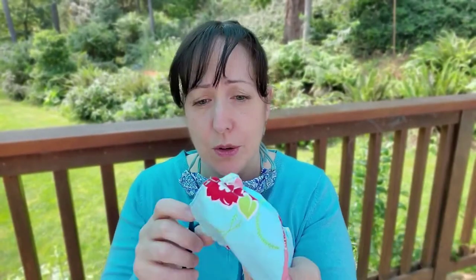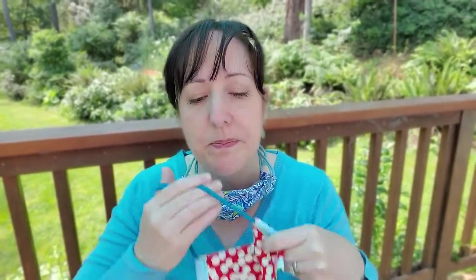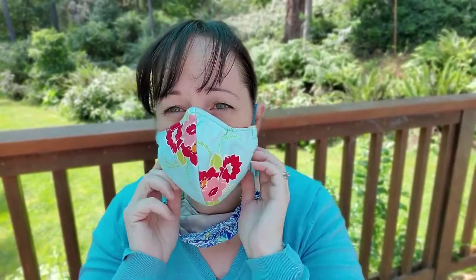Then we moved on to fitted masks. I love these fitted masks, but what happens is when you talk, a lot of times it will start sliding down depending on your face. My husband, after a little while of talking, his mask would be down here, and that's not effective. For adult faces, I feel like you need something that goes below your chin so that when you talk, it's not going to slide down, and it also gives you some more protection.